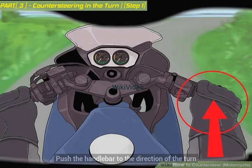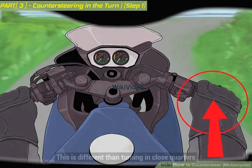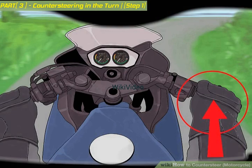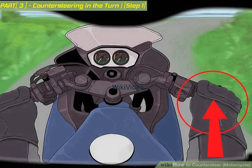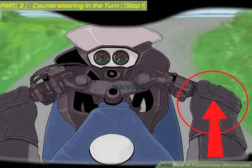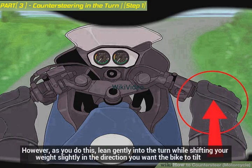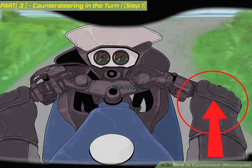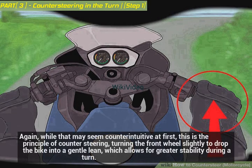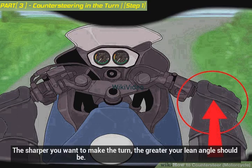Push the handlebar in the direction of the turn. This means that if you are turning right, you'll want to push the handlebar to the right. You are essentially keeping your handlebars square but initiating a lean. Gently increase pressure from your palm on the handlebar, pushing it gently. As you do this, lean gently into the turn while shifting your weight slightly in the direction you want the bike to tilt. While that may seem counterintuitive, this is the principle of counter-steering — turning the front wheel slightly to drop the bike into a gentle lean, which allows for greater stability during a turn. The sharper you want to make the turn, the greater your lean angle should be.